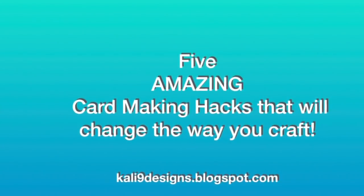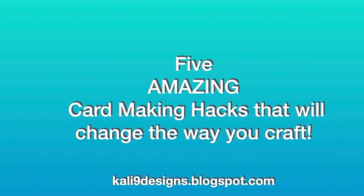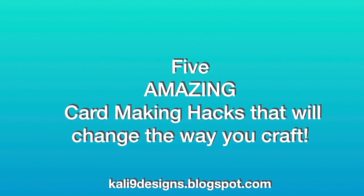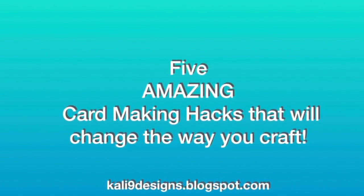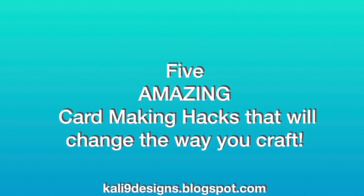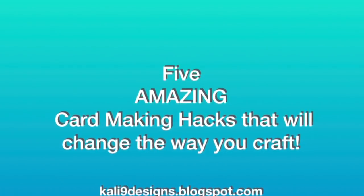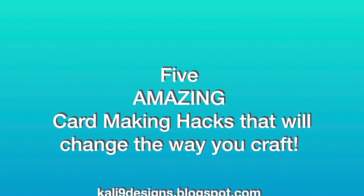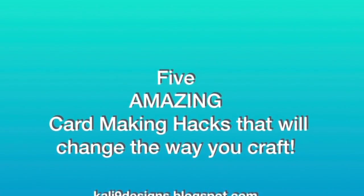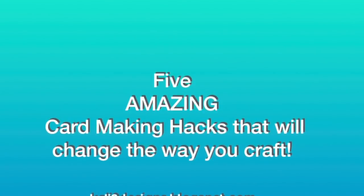When you're crafting, do you ever just wish there were easier ways to do things, or things that make card making a little bit less stressful or frustrating? Stick around because I'm going to share with you five amazing card making hacks that will change the way you craft. Some of you may have already heard of these, some may be new to you, but I use them every single time I craft and they make crafting much more enjoyable and easier.